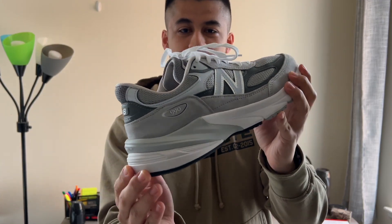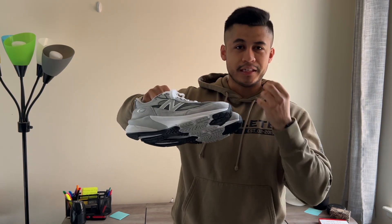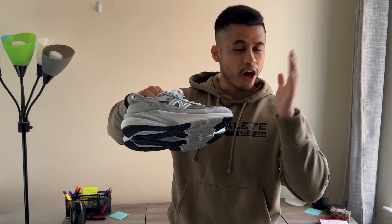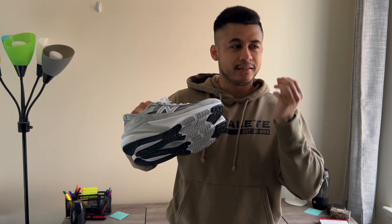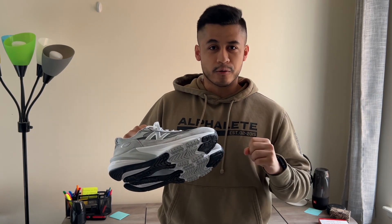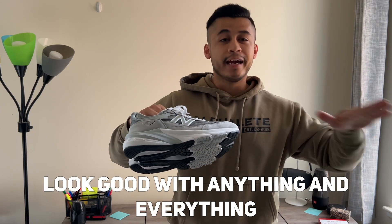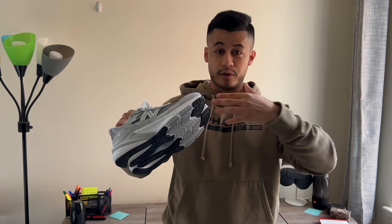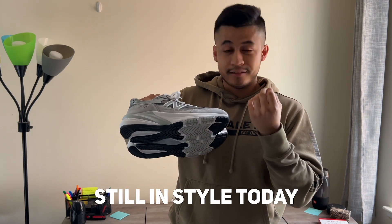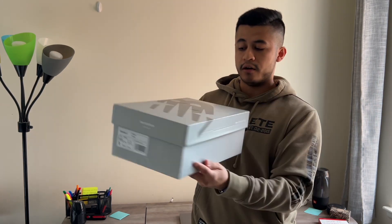The New Balance 990 v6 is here in the Castle Rock gray colorway, which is the OG. When you think of the 990 or any shoe that New Balance makes, I always gravitate towards the gray version because it's the OG color in my opinion. It's just a classic shoe that no matter what outfit you're wearing or what look you're going for, this colorway is going to look good with anything and everything. It never goes out of style, as you've seen throughout the many years this shoe has come out with different variations, and the v6 is no different.